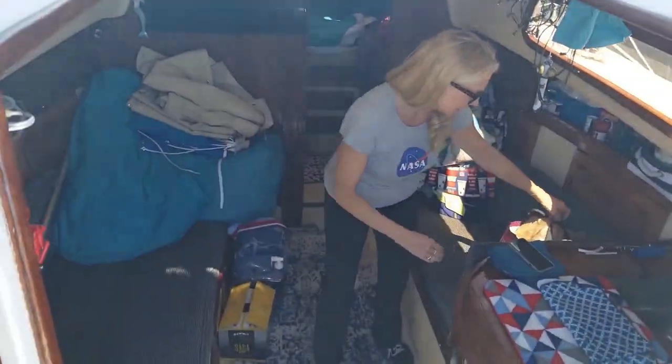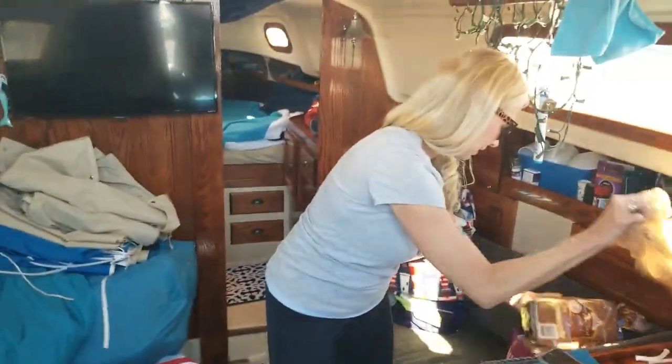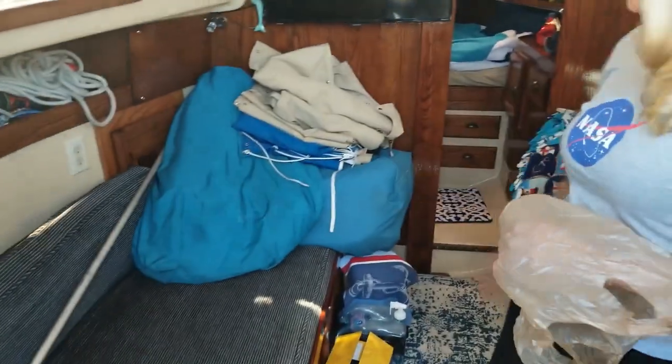So, how's it going? Do you have a lot of things on the list to do today or are we going to be able to go sailing? Let's go sailing. We've got to get the sails on first. They're all right here. We'll work on those today.